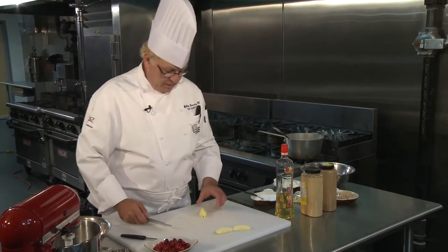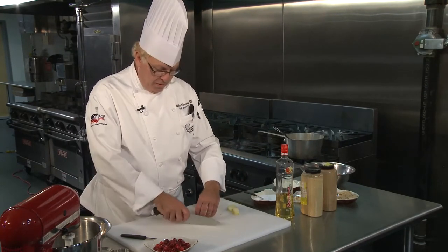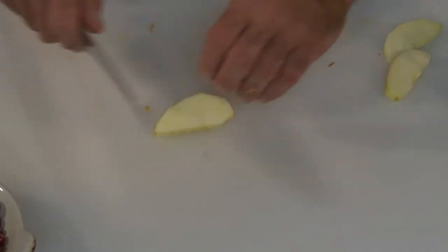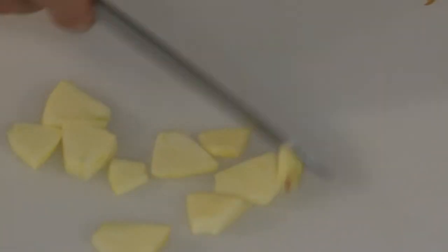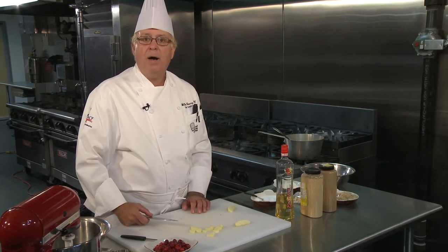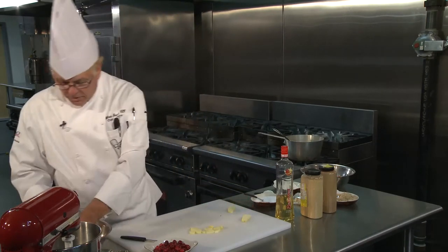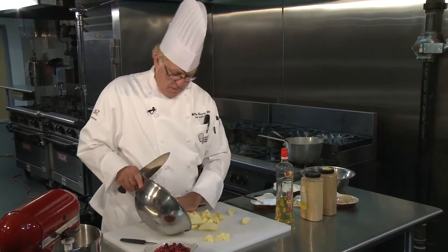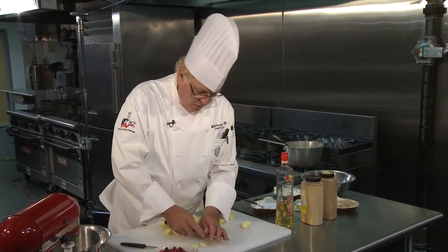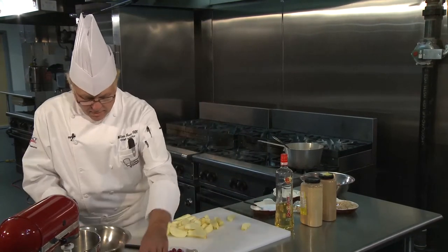I want to show you how to cut the apple into smaller pieces so they'll mix with the cranberries and the ginger. I take an eighth section of apple and run my knife through it crossways, getting smaller pieces. As you can see, this will mix a lot better in the pie and make for a tighter filling. I'll slice these and put the smaller pieces into my stainless steel mixing bowl.